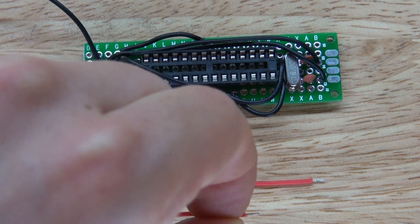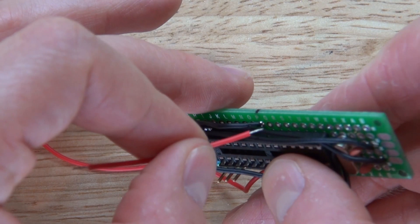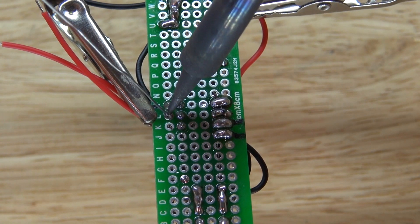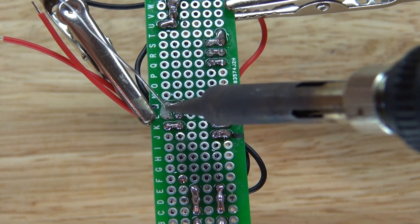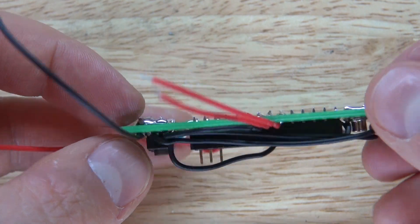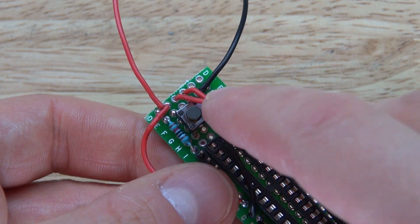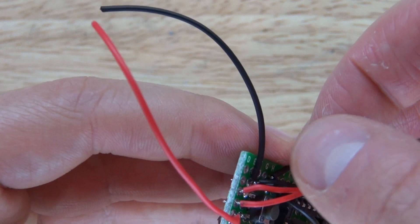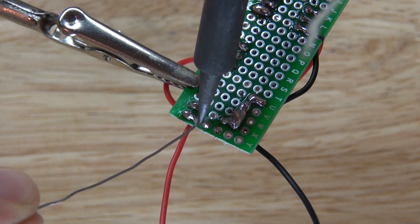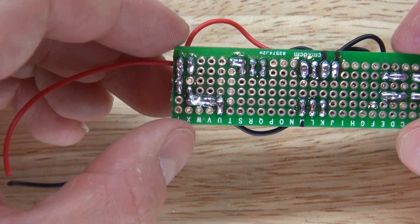Next I want to take these two positive wires and place them in pin 20 and 21. Solder them both together and bridge them together. It should look just like this. Place those two positive wires into the VCC section, solder them into place and bridge them together. Now the circuit is complete and it should look just like this.